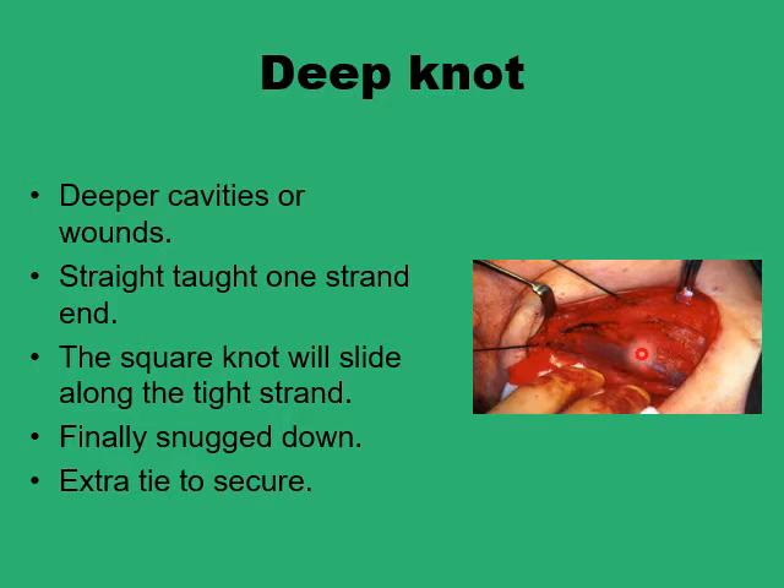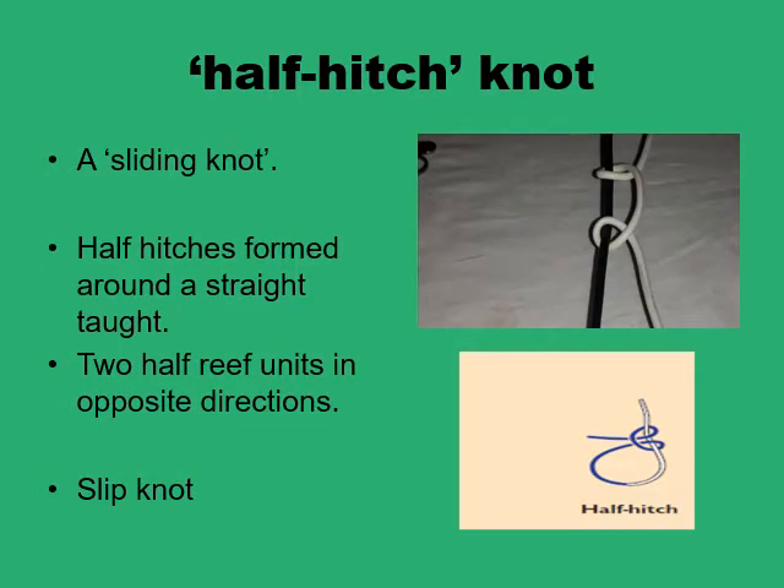Where there is little room for maneuvering to tie a knot, you form the knot outside the cavity using a square knot — just the usual two units of half reefs in opposite directions. Keep one end of the suture strand straight under tension, glide the knot along this straight suture strand into position, and once in its final position, snug down the knot tightly and put on an extra knot to secure it.